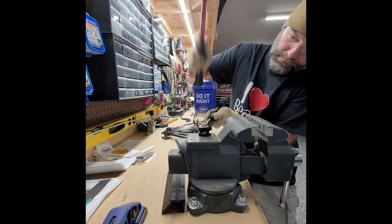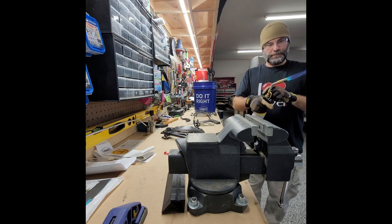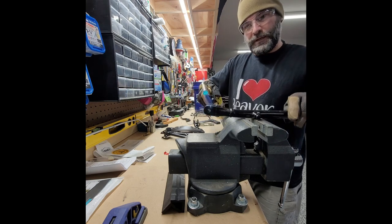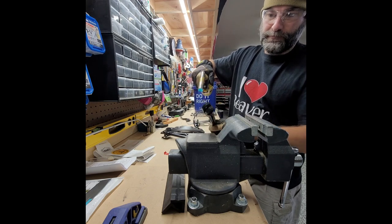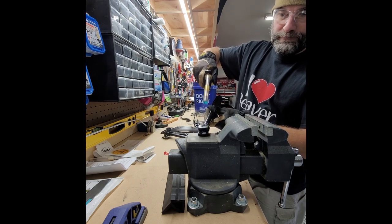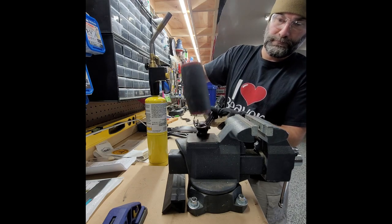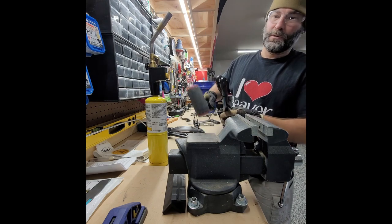It's not even moving. I'm going to heat it up — heat up the side that I actually want to close down, which is here. Let's just try and give it a whack and see what happens. Nice and easy, nothing too hard because you don't want to overbend it.